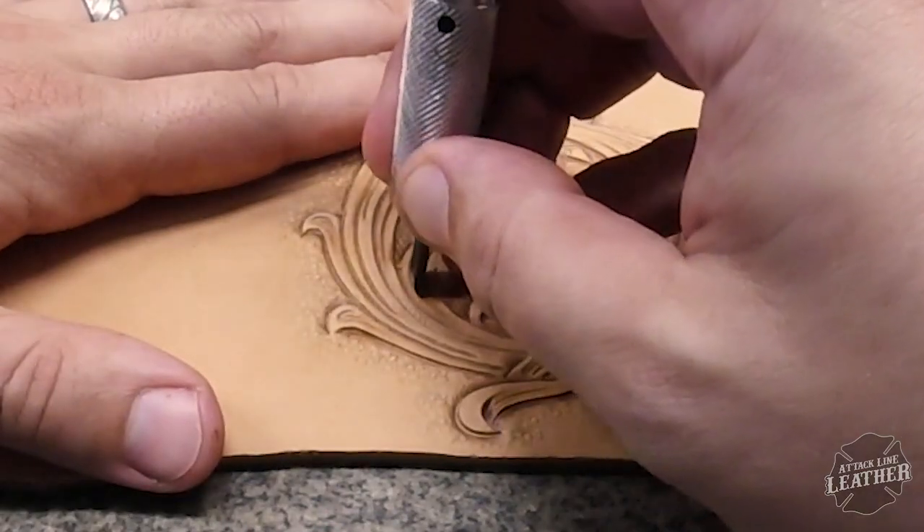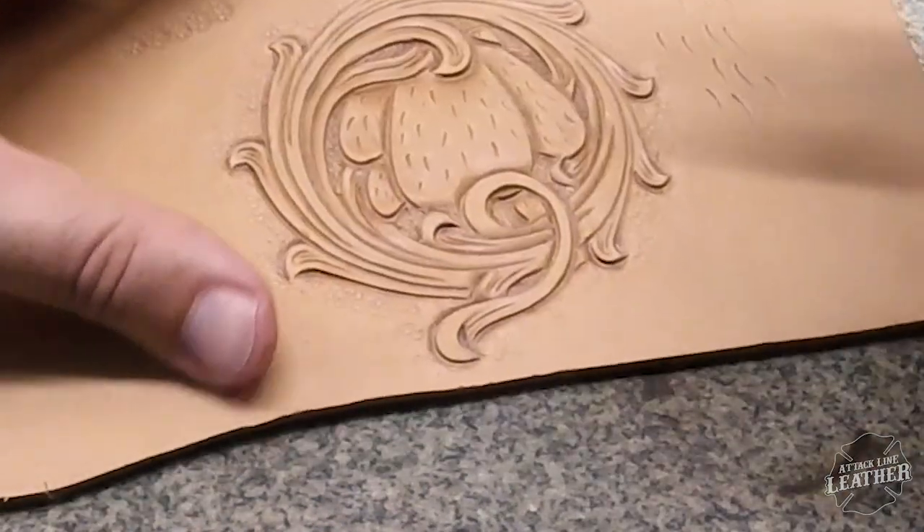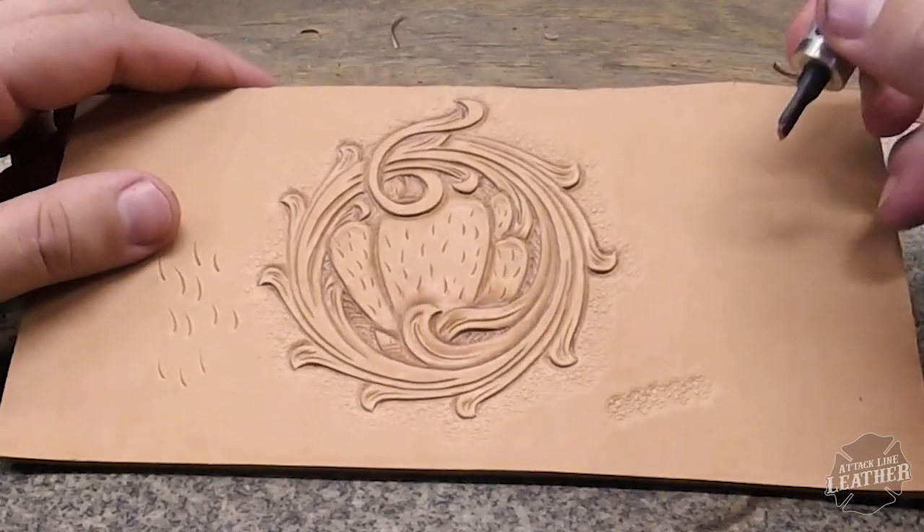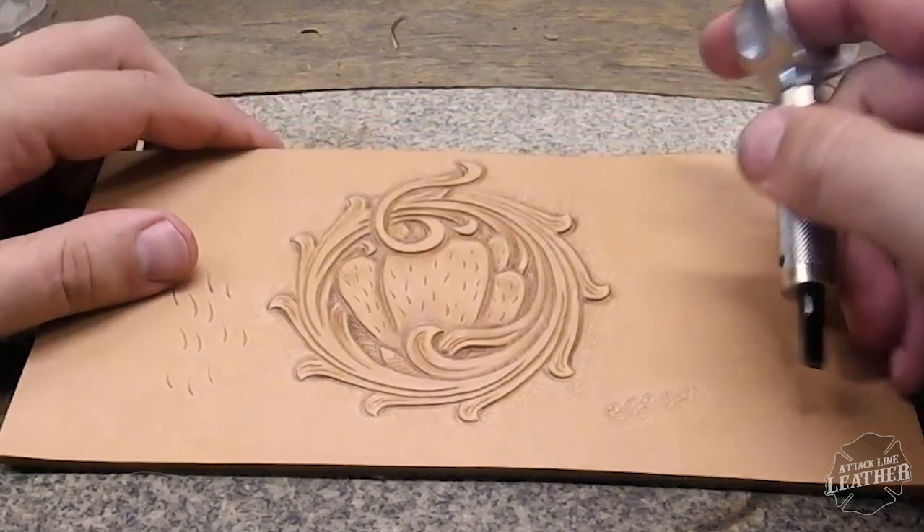So this is it — that's the Cactus Practice 2.0. I really appreciate you following along and watching the video. If you haven't subscribed already, I encourage you to do so and hit that notification bell. If you like this video, go ahead and like and share it, and until the next one, y'all have a great day.